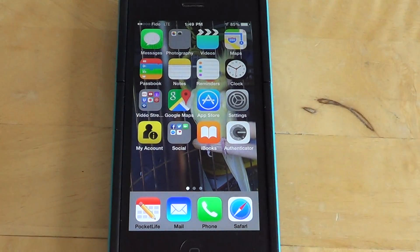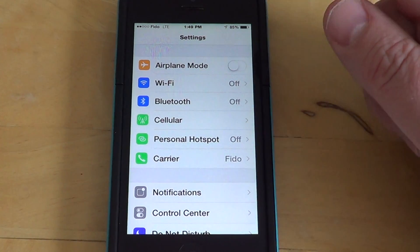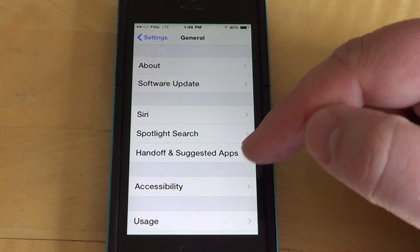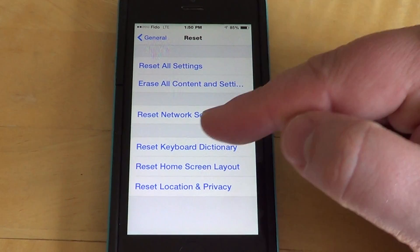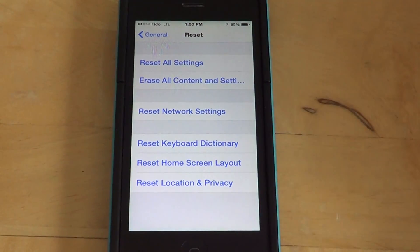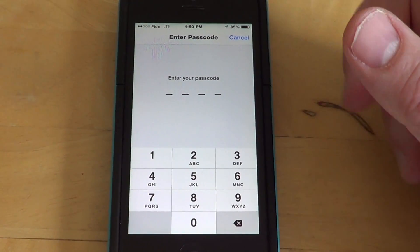It has one negative sign: you'll have to re-enter any Wi-Fi password you've had stored, because it resets everything there. But it does the job because it forces the iPhone to restart. You simply go into Settings, then go into General, scroll down and you'll have Reset. On that Reset screen, what you need to do is Reset Network Settings — don't touch anything else, you don't want to reset all settings.